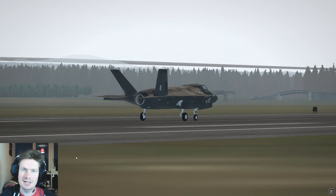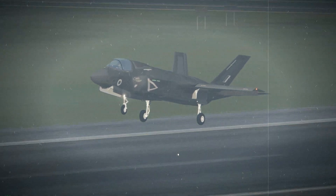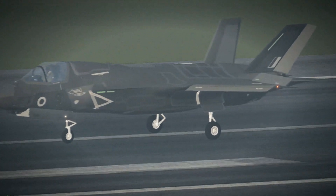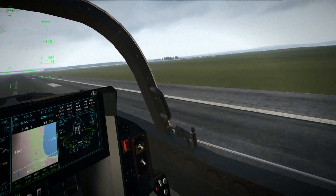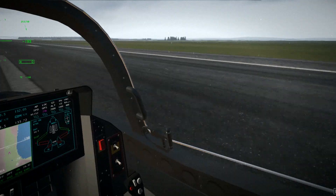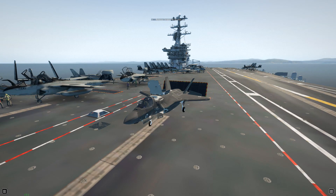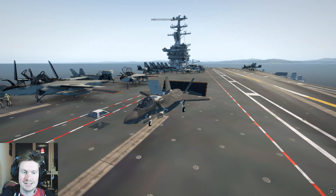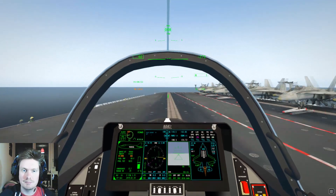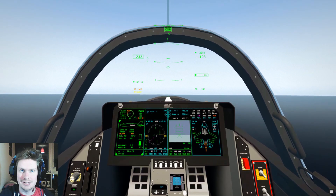Before we go, we'll take in a replay of this landing and then there's one more feature I want to show you. That's right — it's aircraft carrier time! Hit the throttle, brakes off, and we are on our way to the carrier.